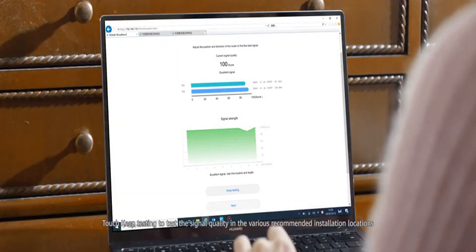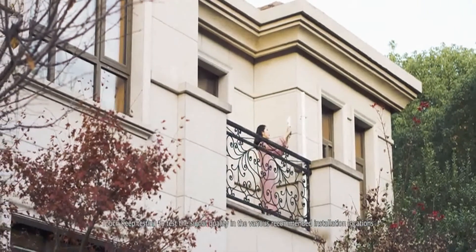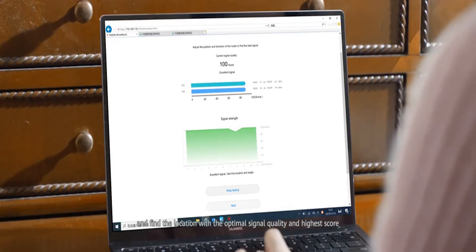Touch Keep Testing to test the signal quality in the various recommended installation locations, such as on the balcony, exterior wall and roof, and find the location with the optimal signal quality and highest score.